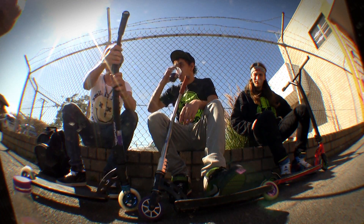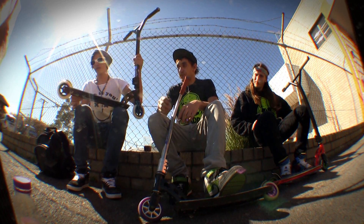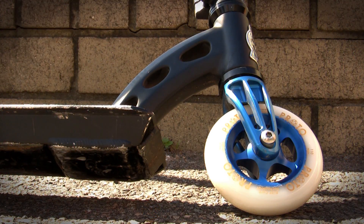This is just a quick view of my scooter. We'll start from the bottom at the back. First off, I've got my new Protos, the blue spoked ones. I don't know if they're grippers or sliders, I don't know the difference, they're just Protos to me.